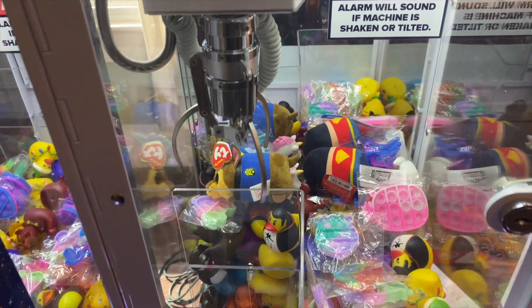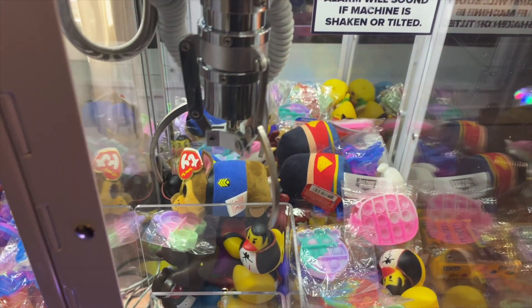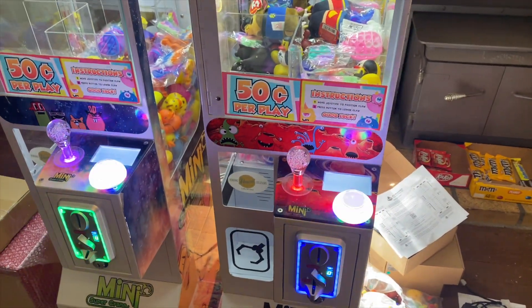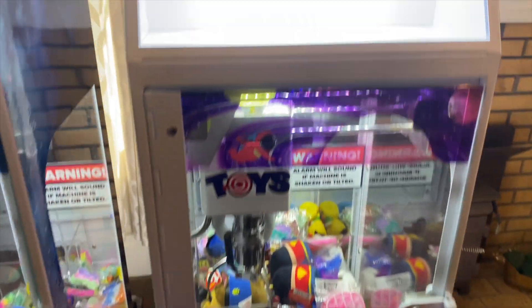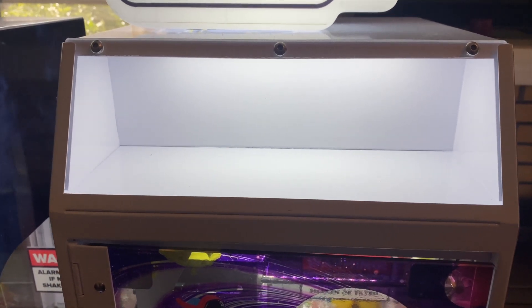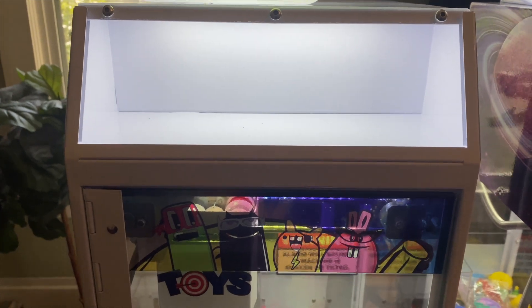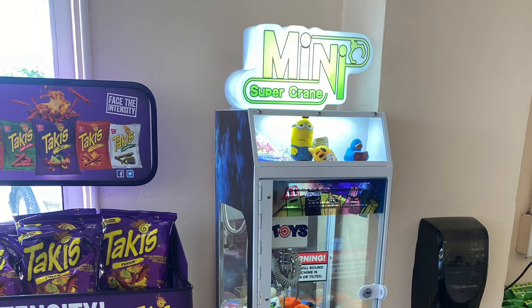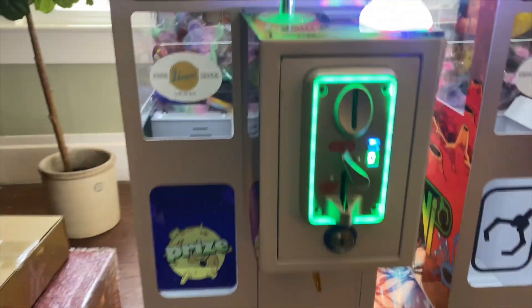We found these — you can see a little Superman in there. Those actually came from Dollar Tree, which is now $1.25, but we just grabbed 10 or 15 of those to throw in. Another cool feature I really like is the little display window at the top where you can put your big prizes. The machine we placed today has emojis, Batmans, and other things up there.